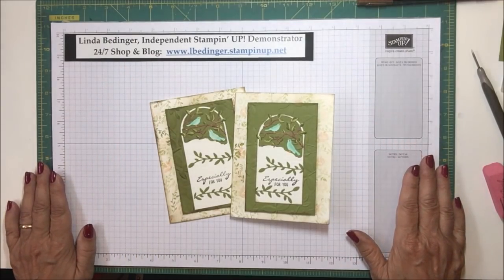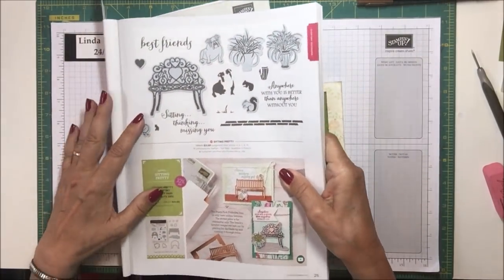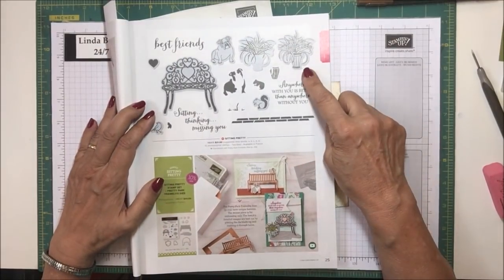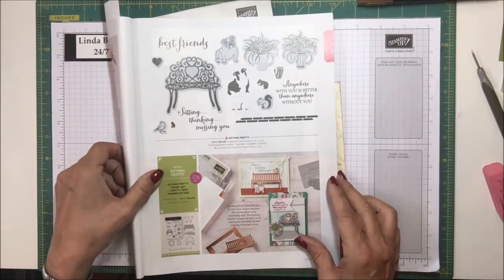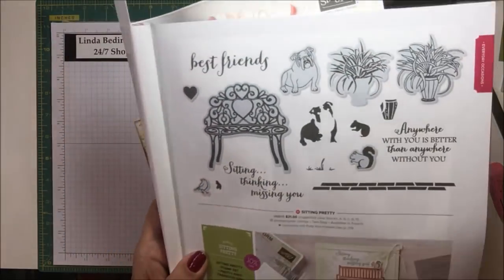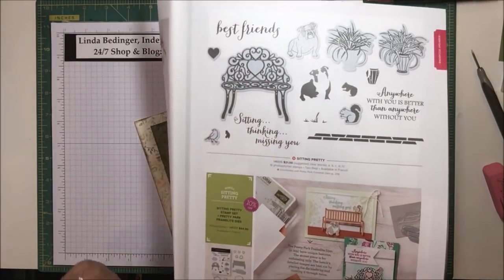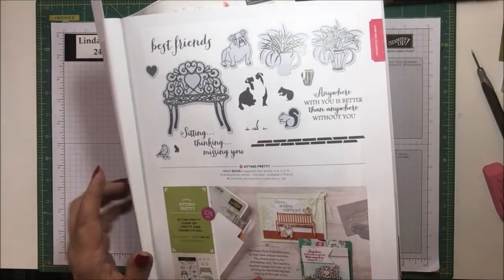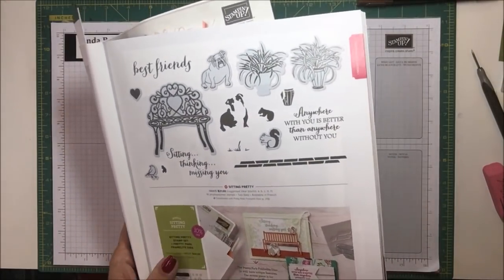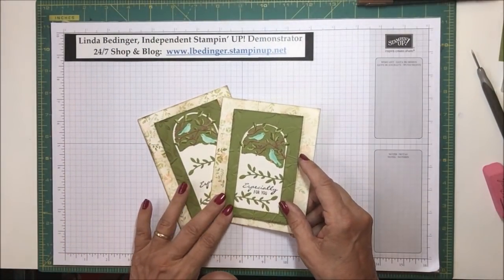The prize draw for this month is the Sitting Pretty bundle. Here is the Sitting Pretty bundle — it's this stamp set and this die set that cuts out almost all of the images, along with a bonus bench that it cuts out. I'll be working with this stamp set before the month is out to give you some ideas of what you can do with it.